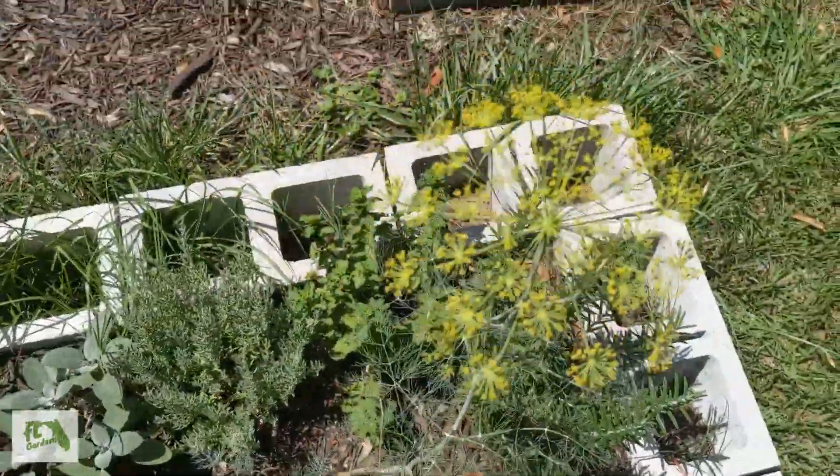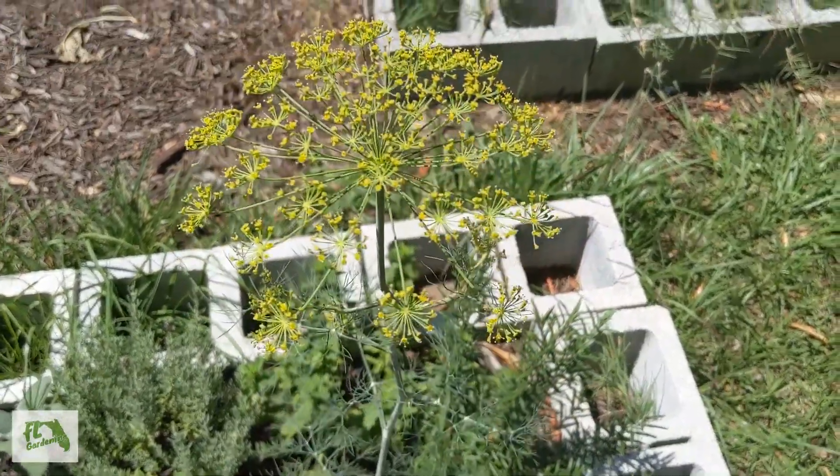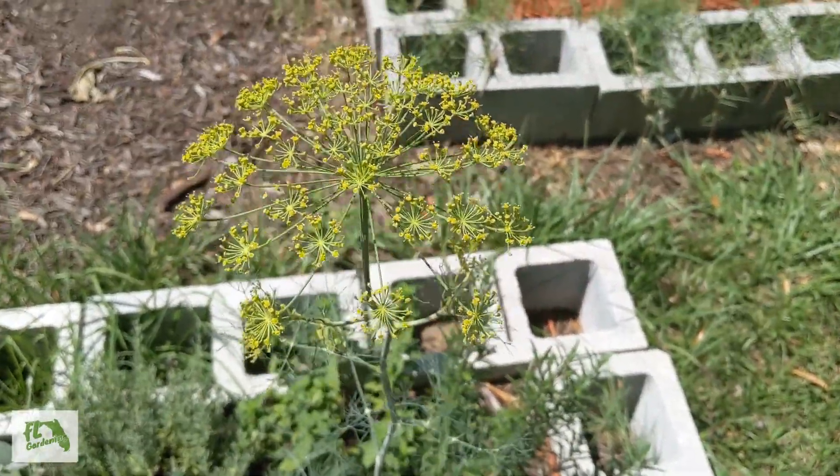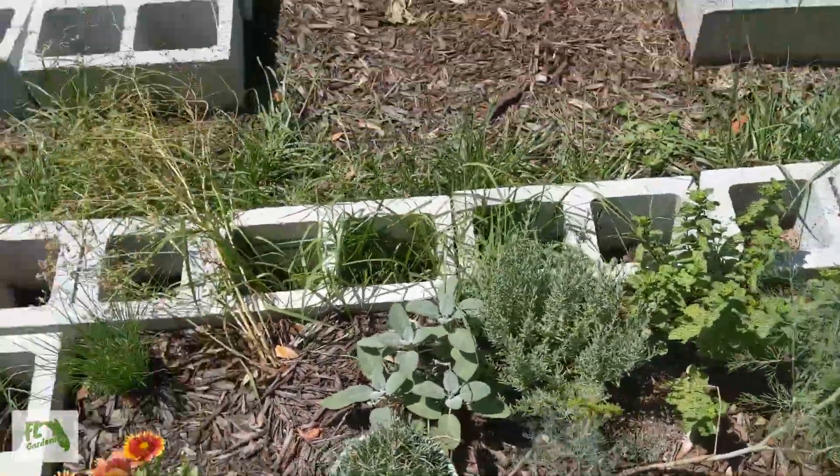Herbs are still doing fantastic. Here's the dill, flowering real nice. Lavender, sage, blanket flower — everything here is doing really nice.